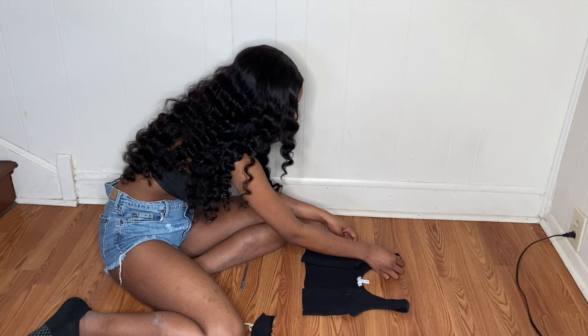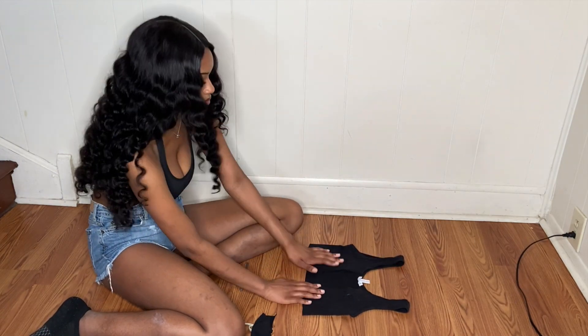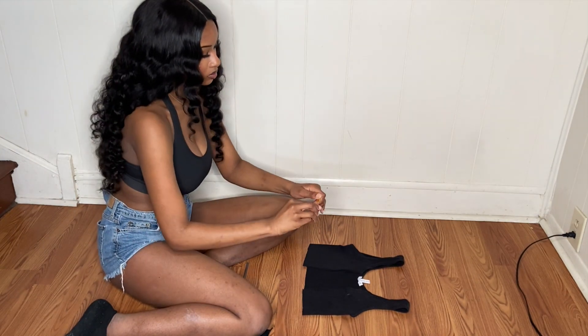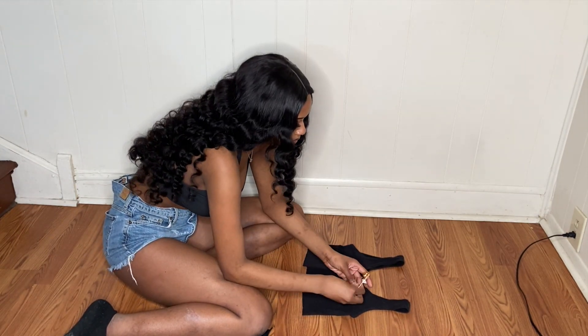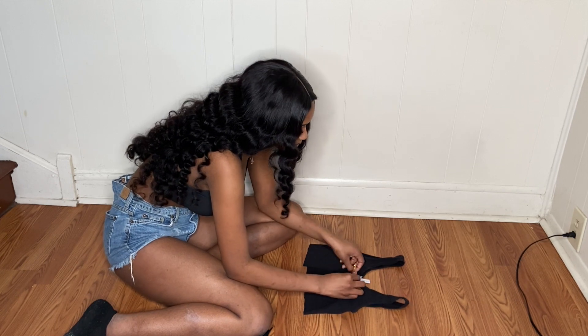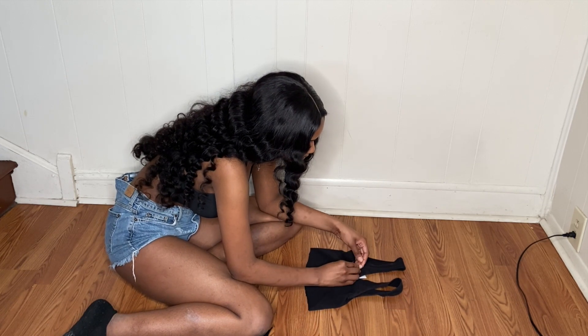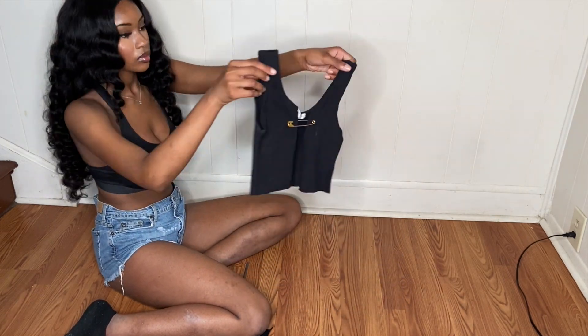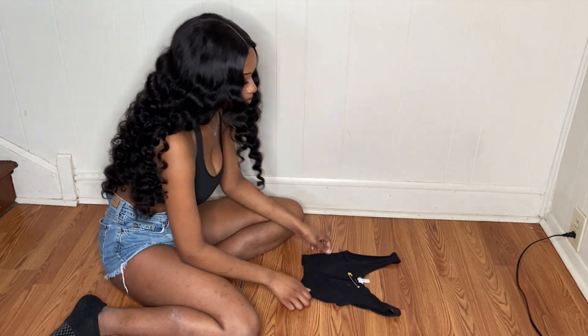Now we're going to take our jumbo safety pins and stick them inside of our shirt, then close the pins up. I didn't measure any of these things and I didn't cut any holes. I literally just stuck the safety pin into my shirt and closed it. That's all. I'll come back and show you guys the end result.